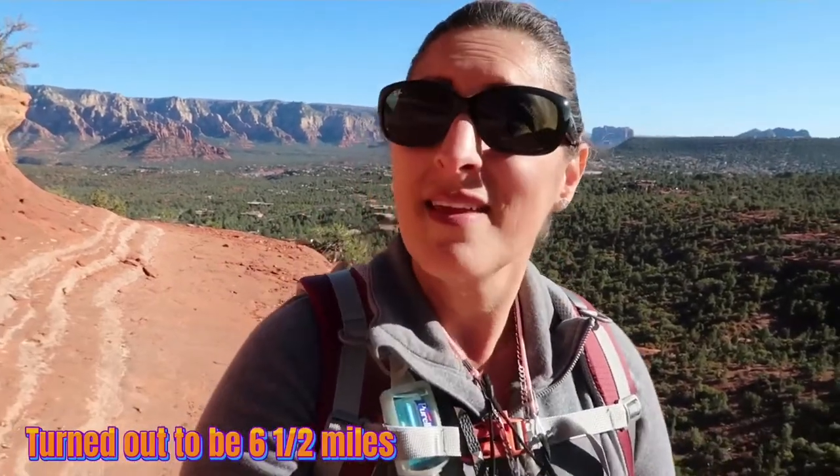So we came all the way to the base of the Coffee Pot. Now we're going to head back down, continue the loop, and end this hike. Get ready for tomorrow's hike, which is about seven and a half miles long. I'm ready for it. I'm excited.